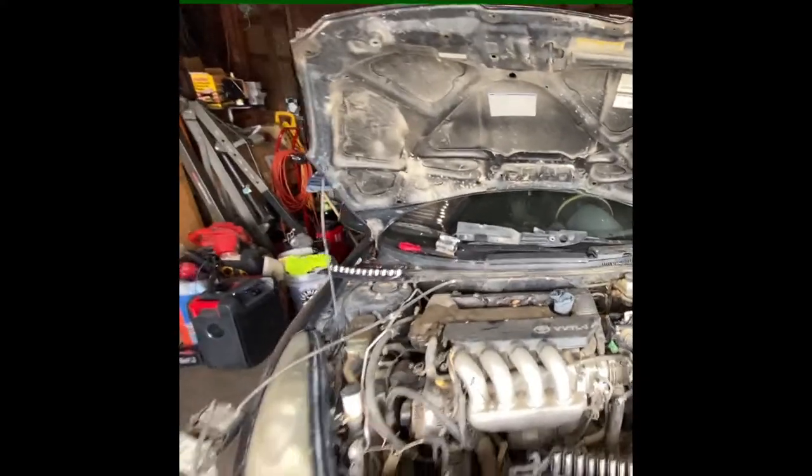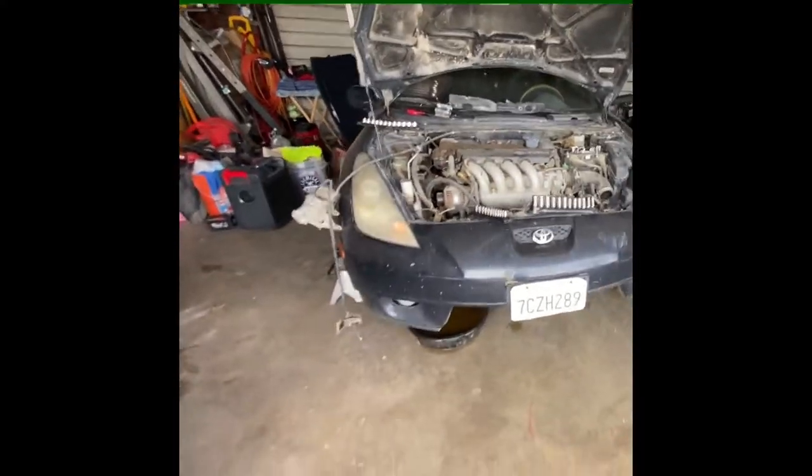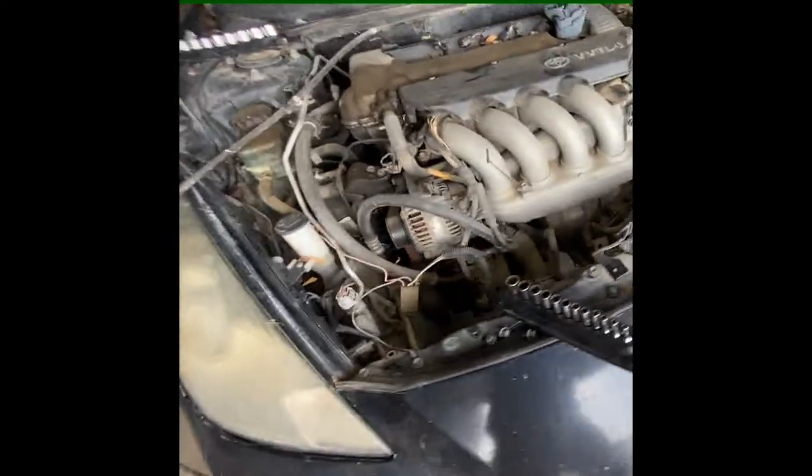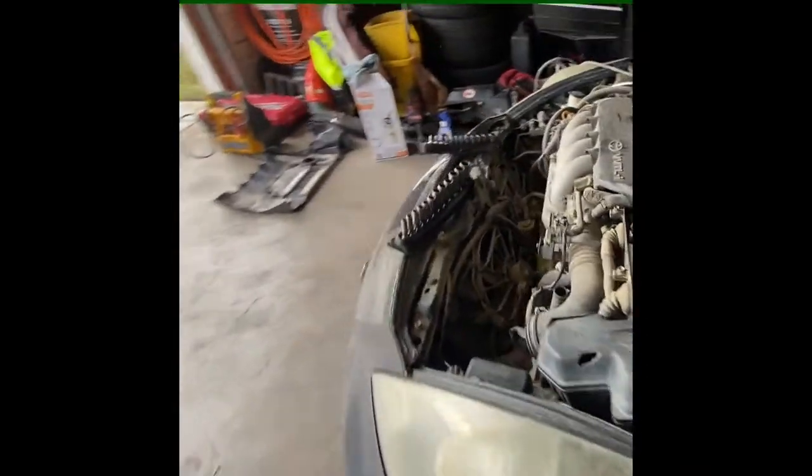We are here at Rafa's garage today, working on this Celica. We're gonna take out the motor and try to get it up and running. I got a spare motor right here, so we're gonna put that one in. Let's get to it.